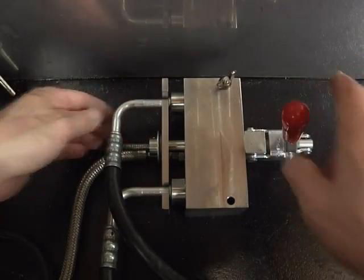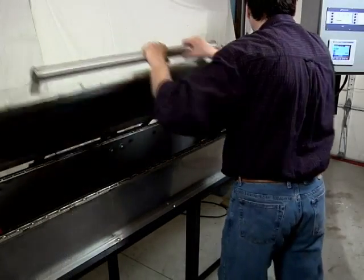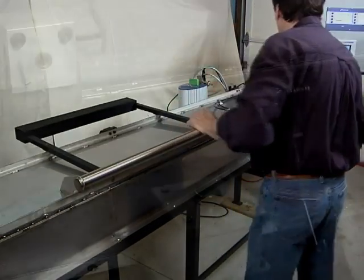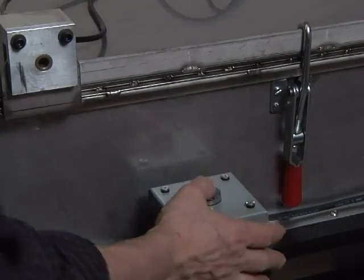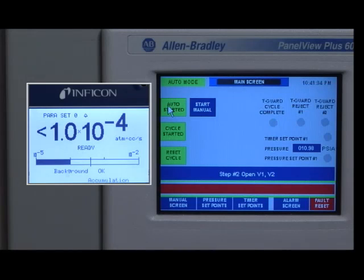Once the parts are loaded, the box cover is closed and clamped to secure a good seal. The operator initiates the automated sequence and the shop pin engages to ensure the integrity of the test.